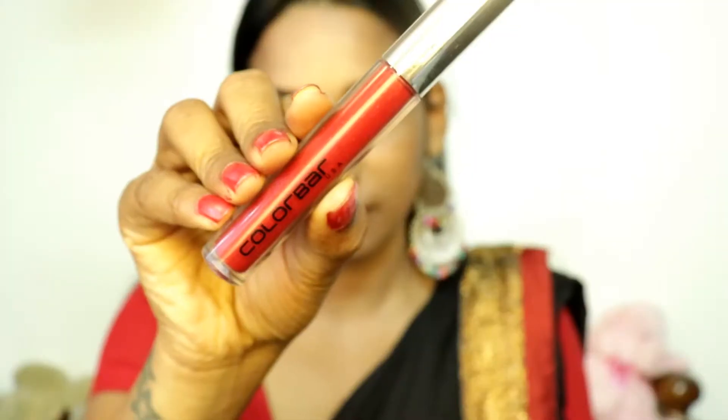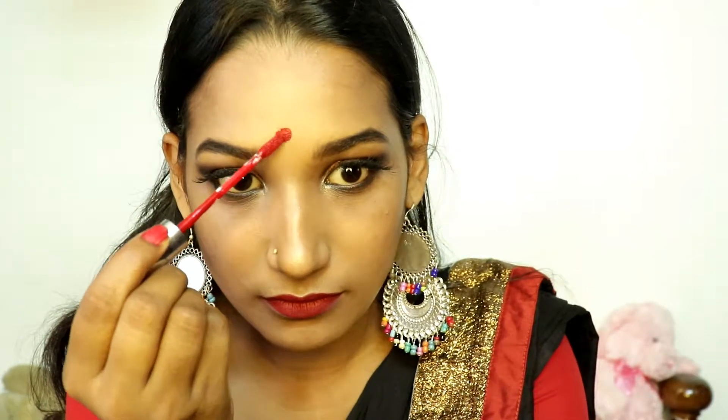Moving on to the last and most important step — the bindi. I was feeling a very different kind of emotion when I was applying sindur on my forehead, and you can see my face reaction change.